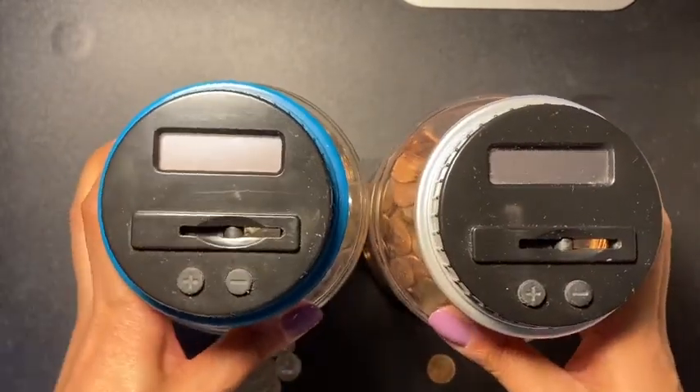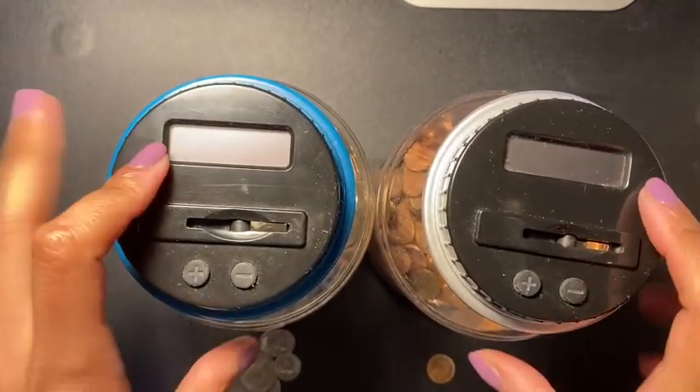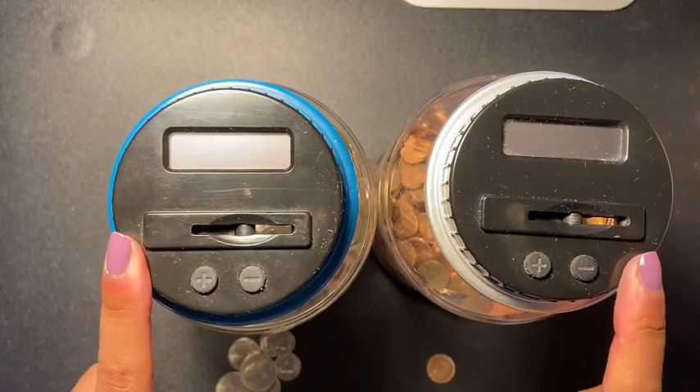Hey guys, welcome back to another video. Today I am putting coins in my coin counter jar. I've been using cash and I am so excited.